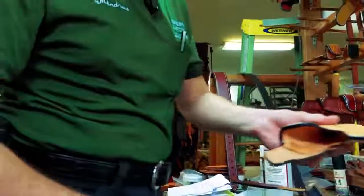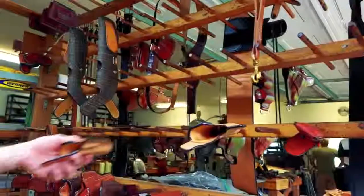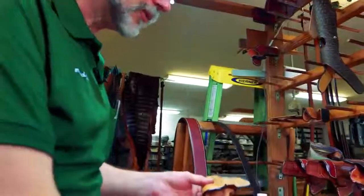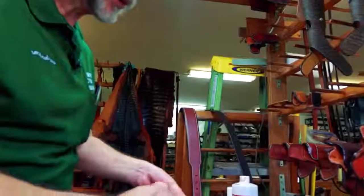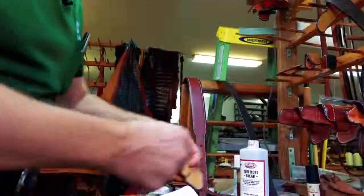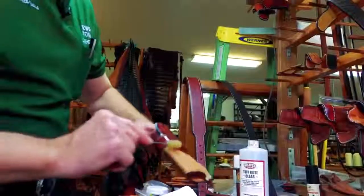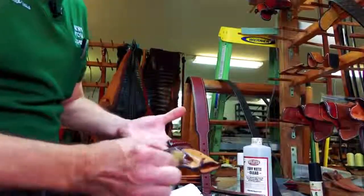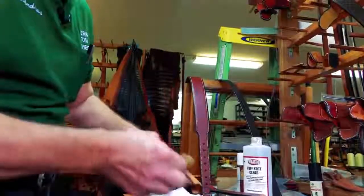Now everyone is edge-coated and ready for color once dry. I use a Neatsfoot oil compound which gives it that beautiful russet brown color, and the oil also makes the leather sweat-proof and waterproof — especially valuable here in Florida where perspiration is a way of life. The one thing to be very careful of with Neatsfoot oil is not to overdo it — less is more. It's better to do a couple of light coats rather than drowning it, because if you over-oil the leather it will turn into a greasy dish rag and never recover. Just enough is perfect; too much is disastrous.